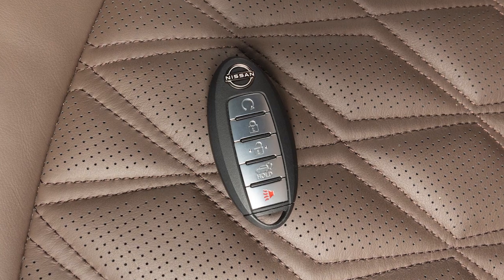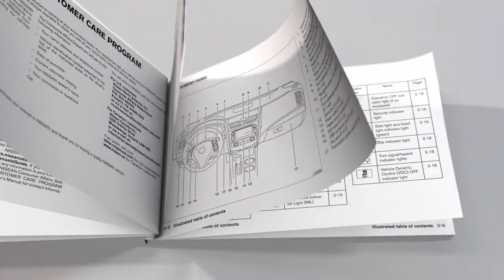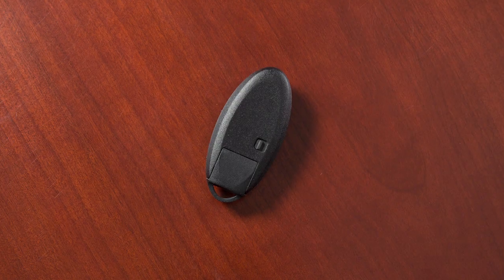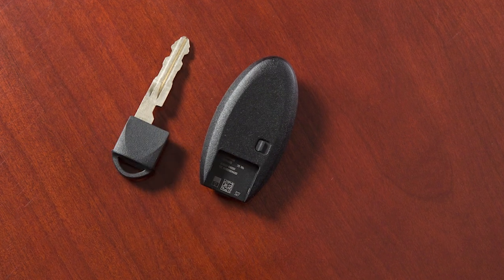Replacing the battery in your Intelligent Key can be simple if you follow this procedure. First, see the owner's manual for the recommended battery before replacing. Next, release the lock knob and remove the mechanical key from the Intelligent Key.